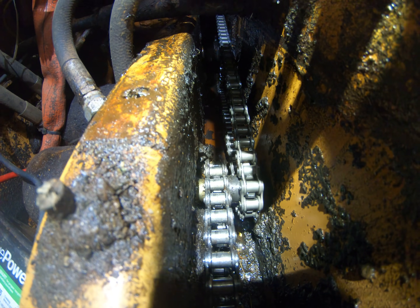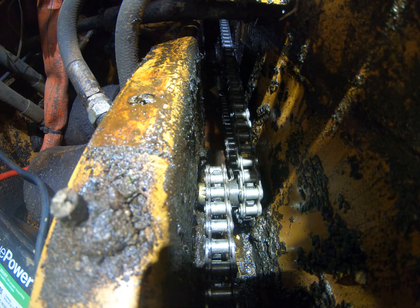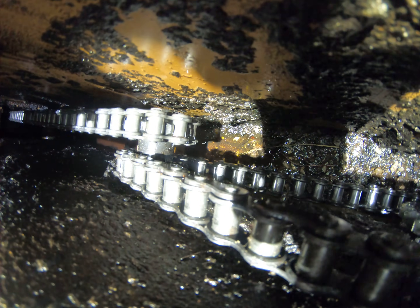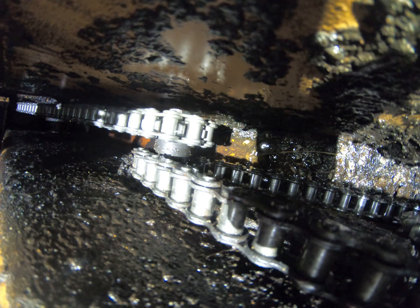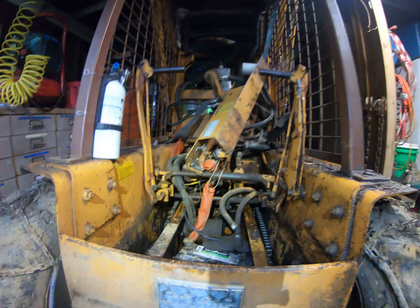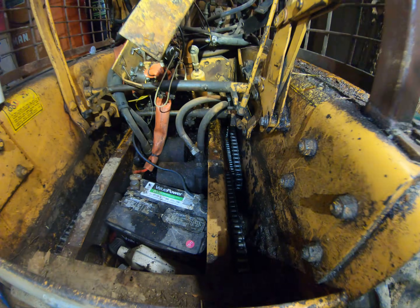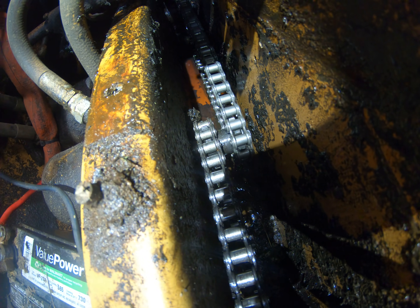There it is — you can see it running out on top of the shaft. It's dumping out, dripping below.